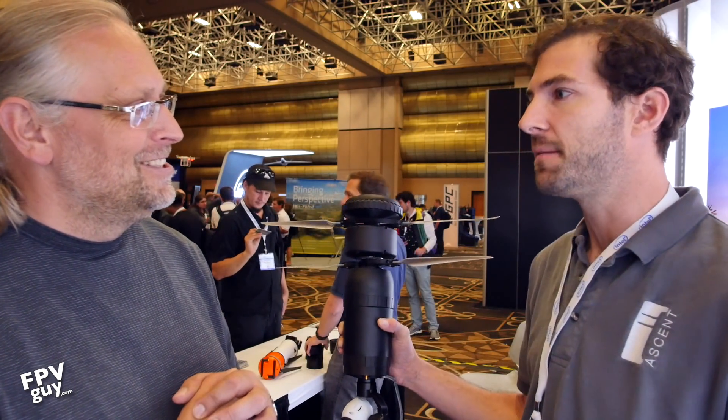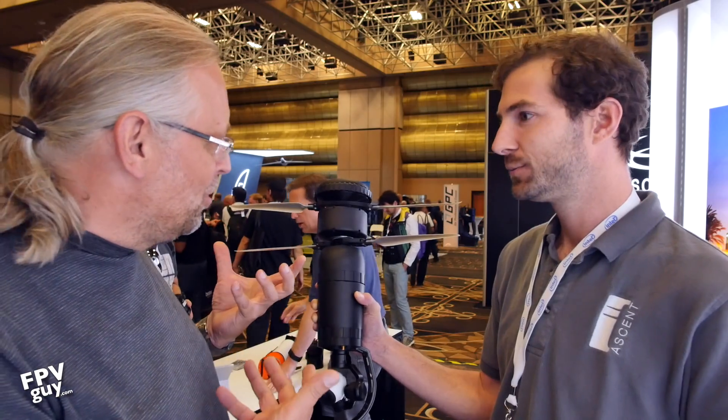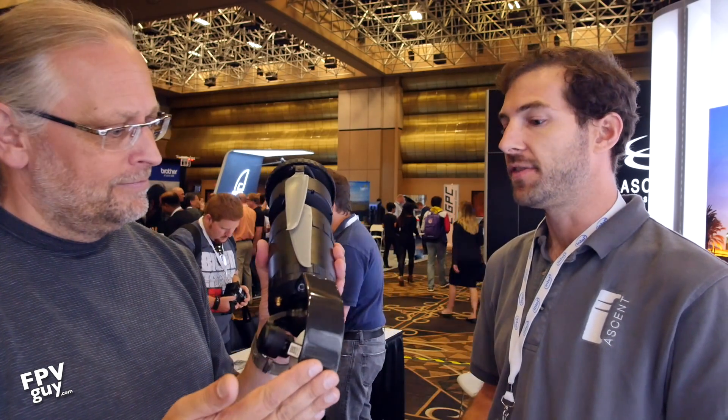They've been flying these things with FPV cameras since generation one. One of the key use cases is police — they don't have room for a big square Pelican case in a cruiser, but when this is folded down you can find room for it like a rolled-up blanket. You can fit multiple in a backpack. That's really a lot of the value — the compactness, the durability, and the ability to have a very small footprint while still having a large blade area.